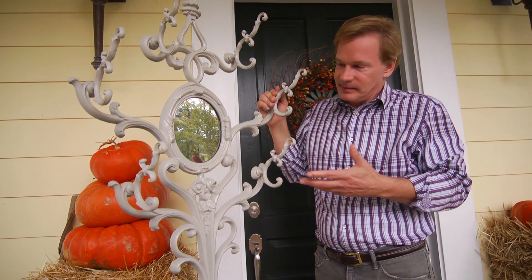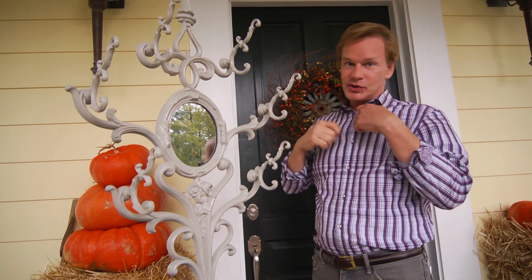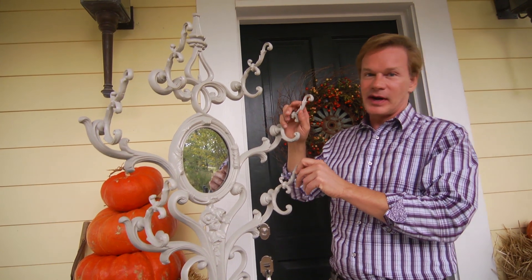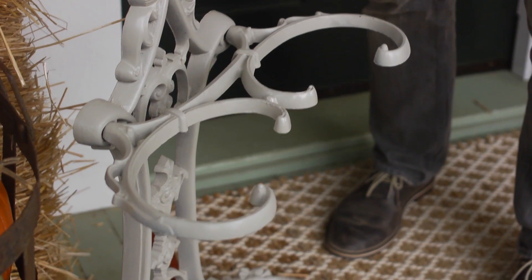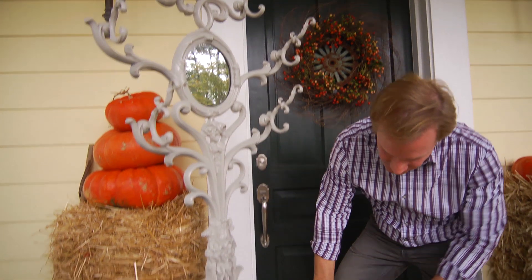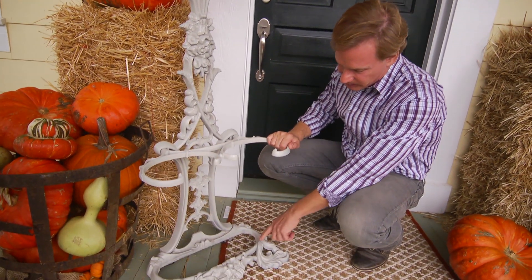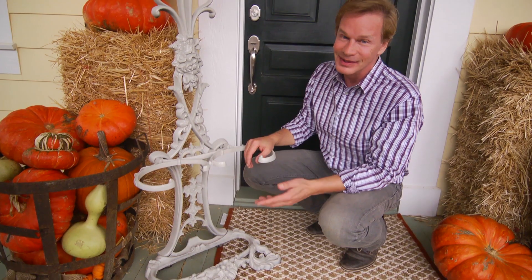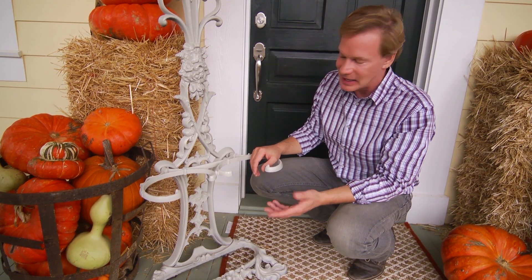Well, it's a hall tree. It has a mirror in here to make sure you have your scarf on right and your hat. All of these little hooks and places to hang things are for hats, scarves, walking sticks, and umbrellas. And if you look down here, you can see it even had an umbrella pan at the base, where umbrellas could sit and drip into the pan. But sadly, the pan was lost some time ago.